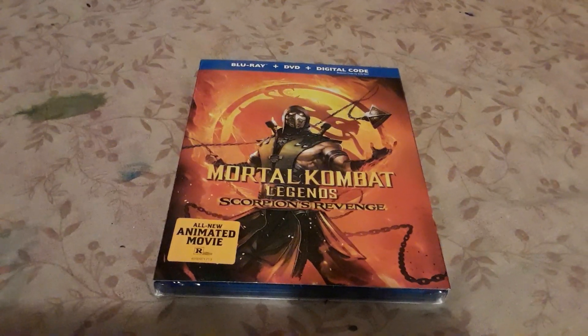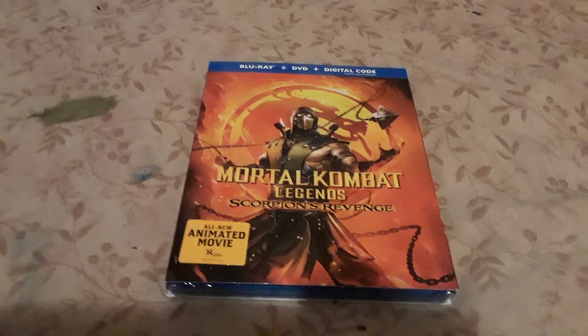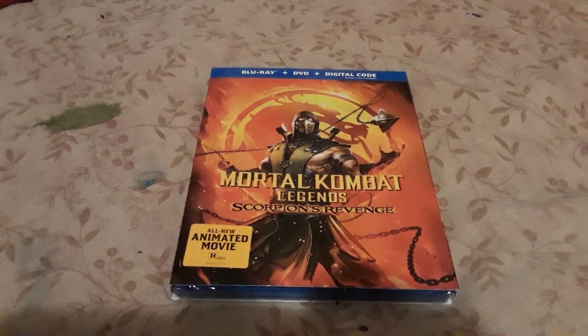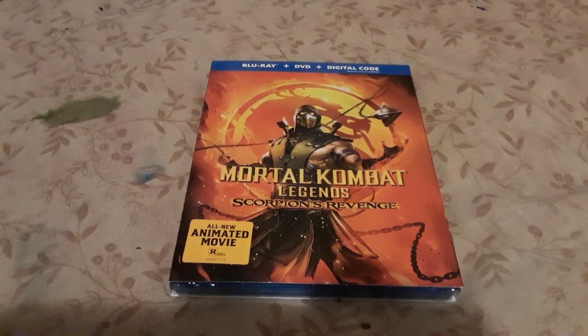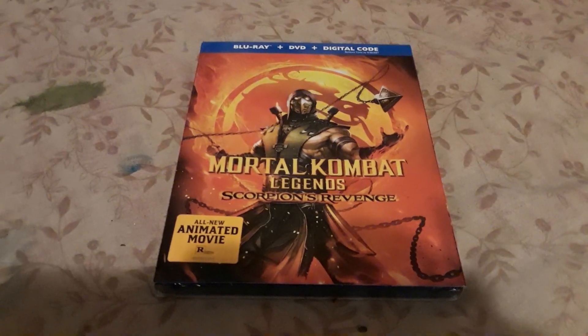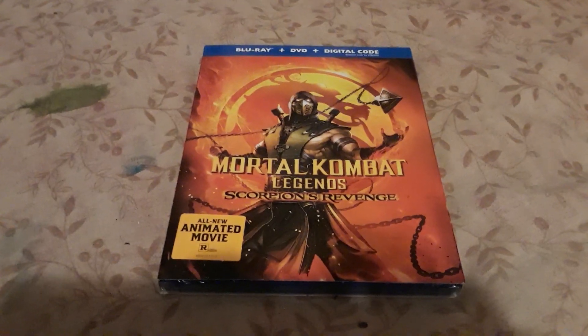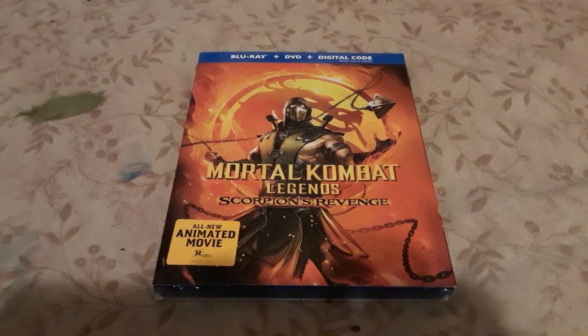Hey, what's going on guys? This is Comrider64. How you guys are doing today? And today I'm back with another unboxing video. Today I'm going to be unboxing the new Mortal Kombat movie, that animated movie that just got released — Mortal Kombat Legends: Scorpion's Revenge.